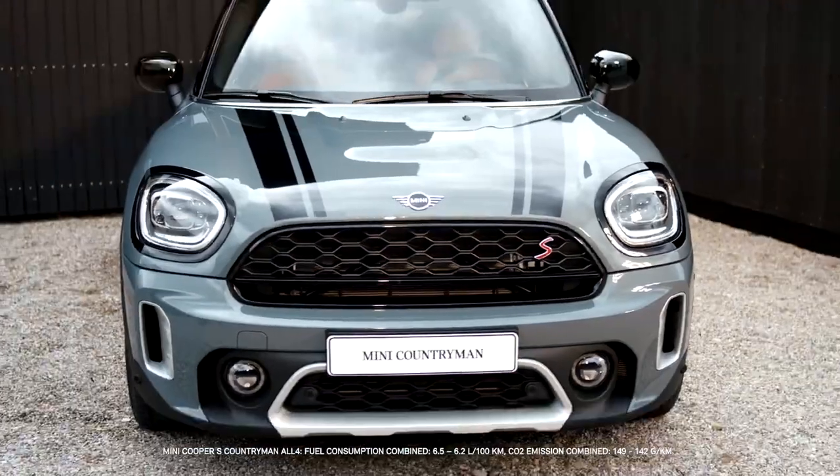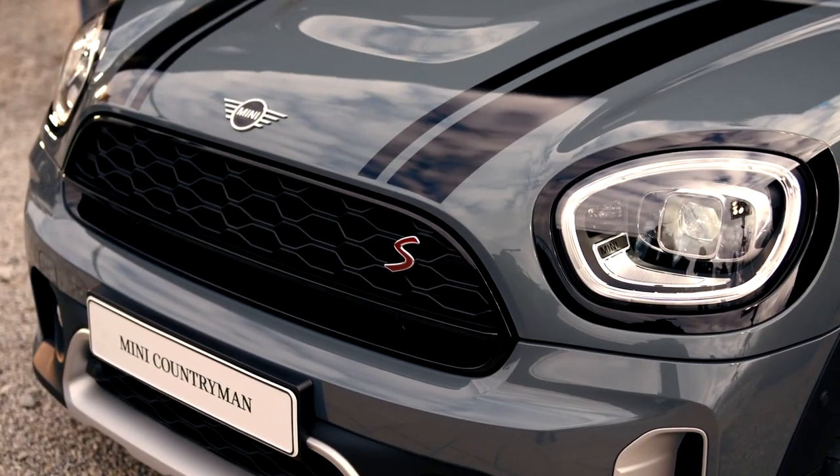The new MINI Countryman, the most spacious car in the MINI family. On or off-road, the MINI Countryman inspires you to take the path of adventure. Now let's start by taking a closer look at the new highlights to the MINI Countryman's exterior.